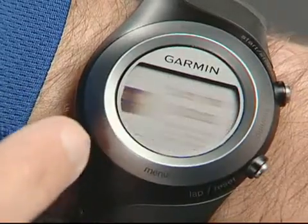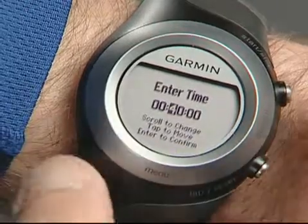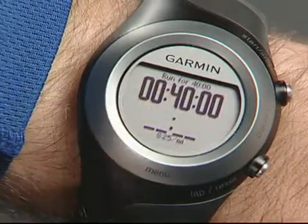Now choose duration and enter your goal time — 40 minutes. Press enter to save. Select do workout and then press start when you're ready to roll.